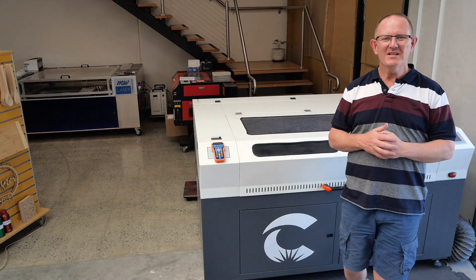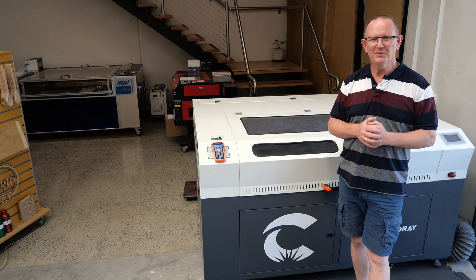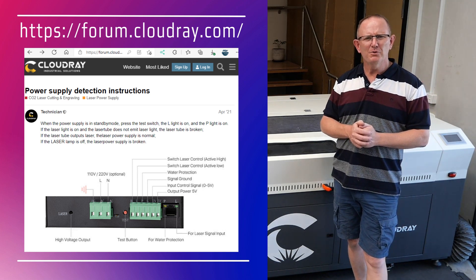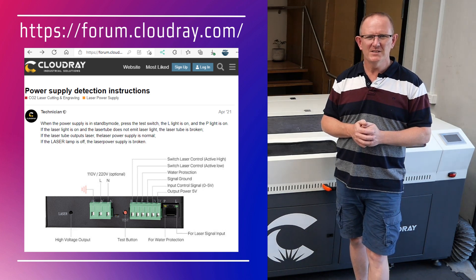Thanks for visiting MW Laser — I hope you found this video useful and that you can get your laser machine back up and running. CloudRay Laser requested that I put this video together, and you can also check out their support forum at forum.cloudray.com. Until next time, take care.